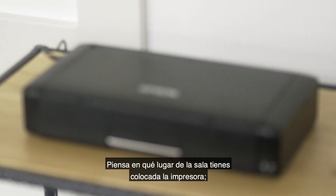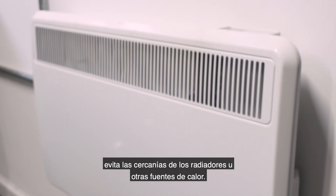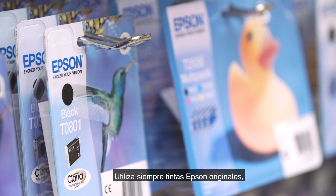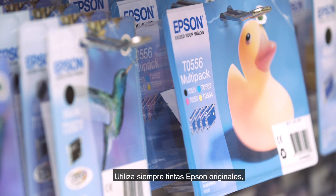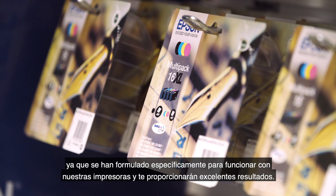Think about where your printer is in your room. Avoid placing it too close to a radiator or other source of heat. Always use genuine Epson inks. These have been specifically formulated to work in our printers and will give you great results.